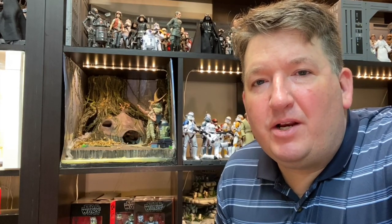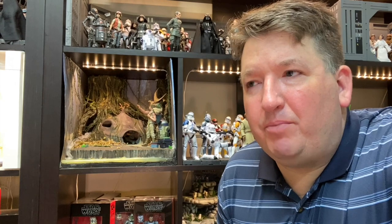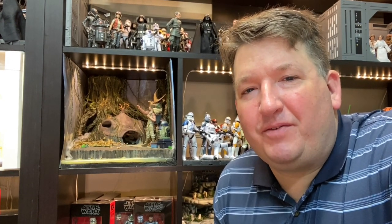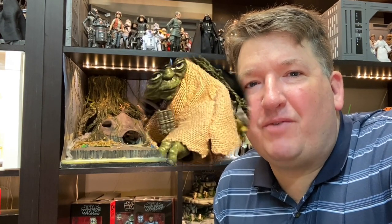So I'll switch the camera angle up here, get a little closer in on the diorama, kind of walk you through the build process. It was a really fun build. I encourage you guys, if you're trying dioramas for the first time, just go for it. You make mistakes along the way, you learn, and you get better. So here we go. Let's get into it.